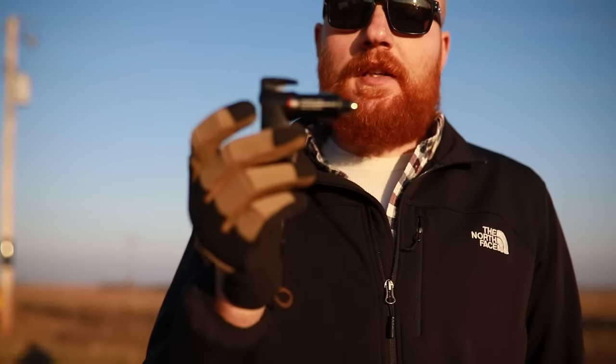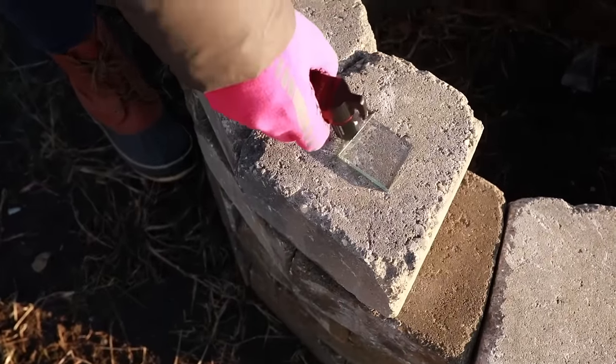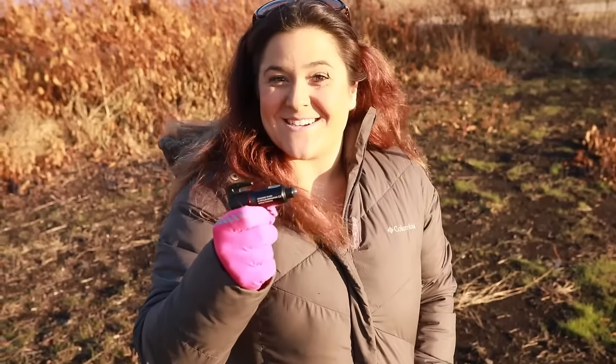After testing the Stinger Emergency Escape Tool, the first thing we found is the glass breaker is exceptional — very impressive, breaks really easily. It broke the crap out of that window, and my wife, who's not incredibly strong, broke it easily. That was very impressive. Under stress, just using it intuitively, pushing into the window and having it break is a great design in my opinion.